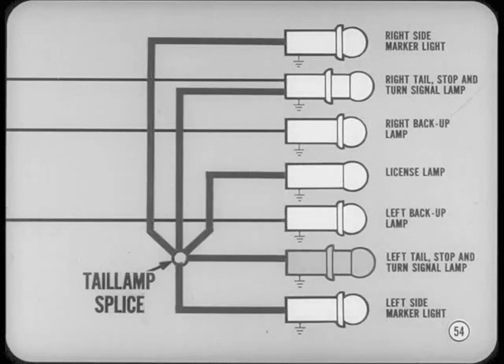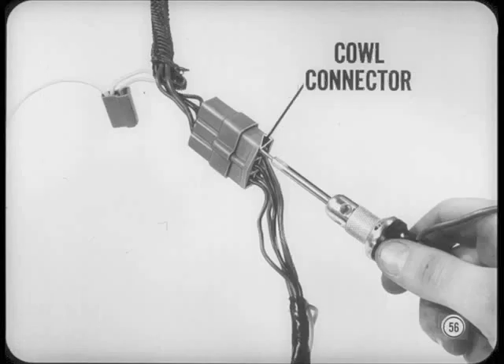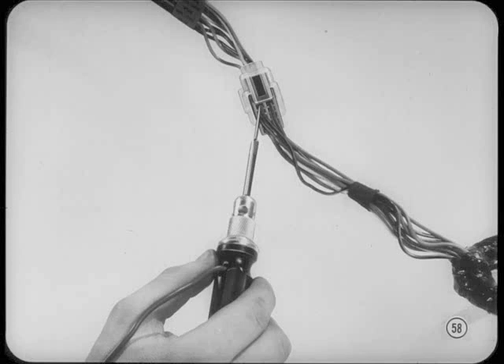Note that one lead from the bulb socket goes to a splice — that's the tail lamp lead, since the license lamp and side marker lamps are also tied into that splice. The lead to follow goes directly to the four-terminal connector, and from there to a six-terminal connector. Don't be surprised if you don't find that four-terminal connector — some later production cars don't have it. That six-terminal connector is behind the left kick panel. Rather than removing the trim panel, check voltage at the more accessible turn signal switch connector — the black and white connector with ten terminal openings. Turn to the instrument panel wiring diagram, find the six-terminal connector, trace the circuit to the switch connector at terminal six.